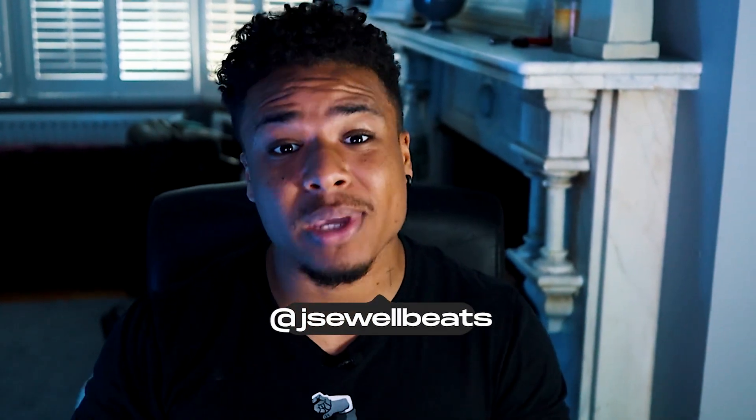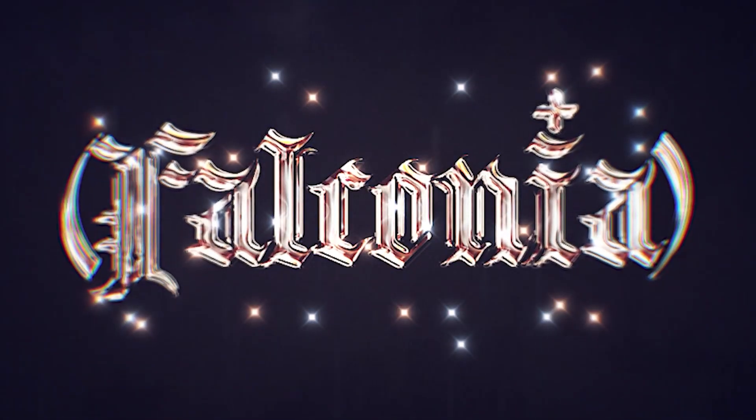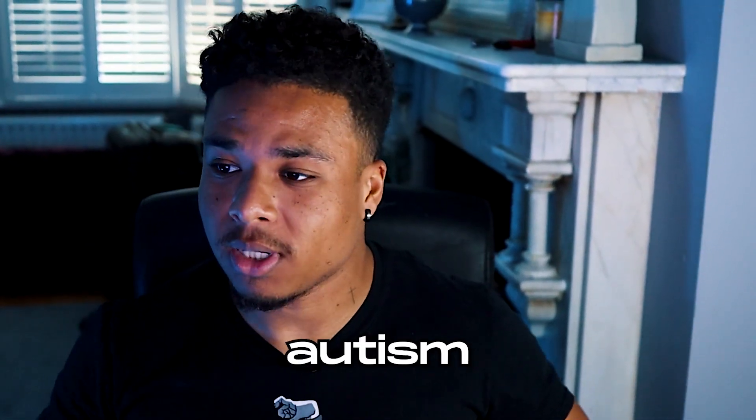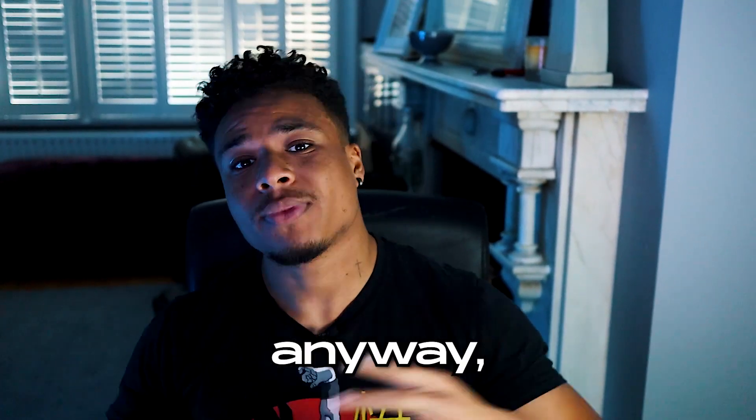In today's video, we're going to be breaking down a beat from my beat tape Falconia. Beats like this are just so much more fun to make because you can go OD on the effects and you don't really have to worry about leaving space because no one's going to rap on it. Anyway, let's get into the breakdown.